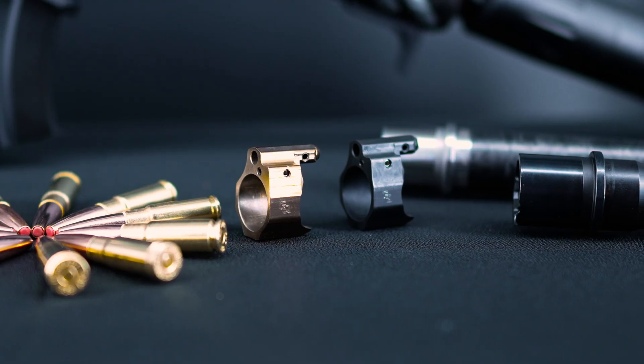When we designed our gas block, we wanted it to be ultra lightweight and simple to make on-the-fly gas adjustments in the field. We offer them in two flavors: bronze and our midnight.